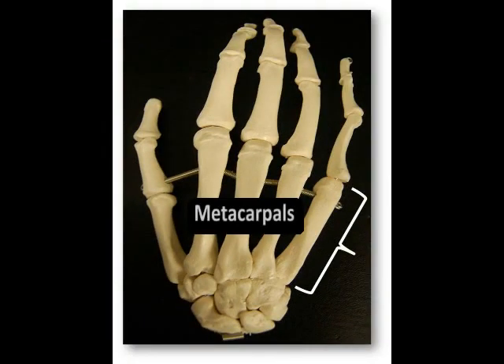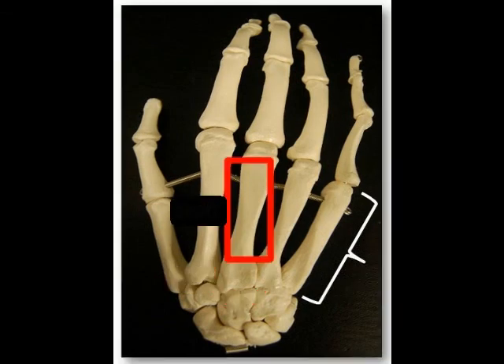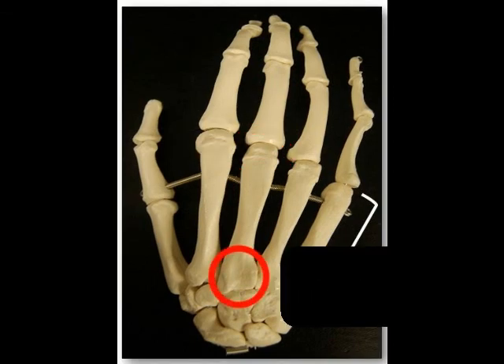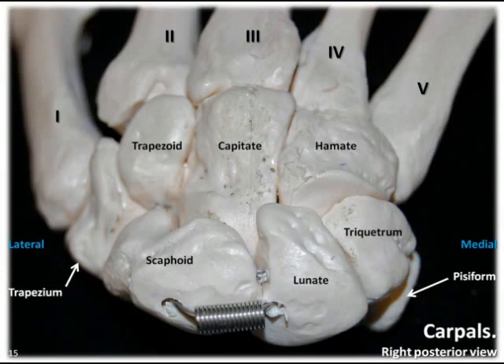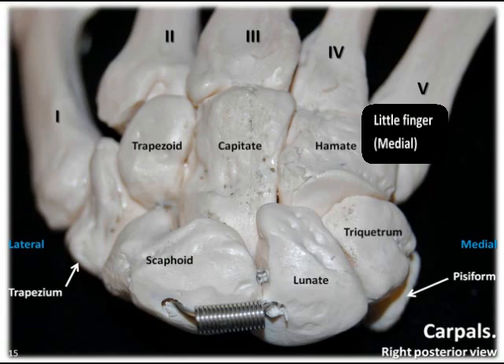Just distal to the carpals are the five metacarpals, which are located in the intermediate area of the hand. Each metacarpal consists of three parts: the proximal base, the intermediate shaft, and the distal head. The base forms the carpometacarpal joints with the carpal bones, and the heads of the metacarpals form our knuckles, as well as the metacarpophalangeal joints with the proximal phalanges. The metacarpals are numbered with Roman numerals 1 through 5, beginning with the lateral thumb at number 1 and ending with the medial little finger at number 5.